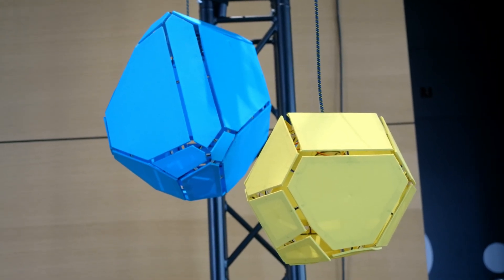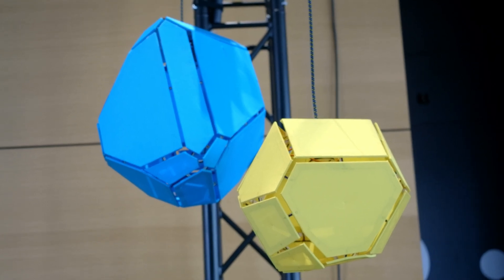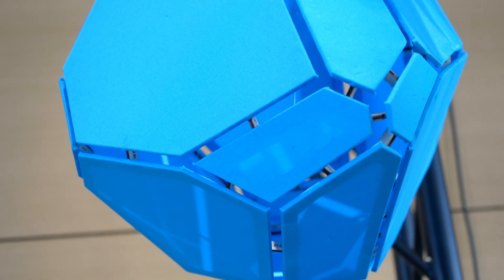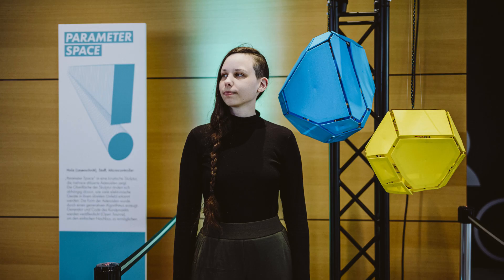And even though I think the movement could have been a bit more visible, I am extremely proud of this project. Most of it was done in only one week and I was really exhausted in the end. But it is a great example of an interdisciplinary project between mathematics, computer science and art.